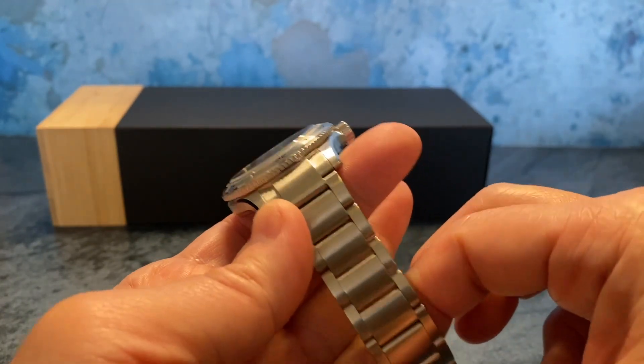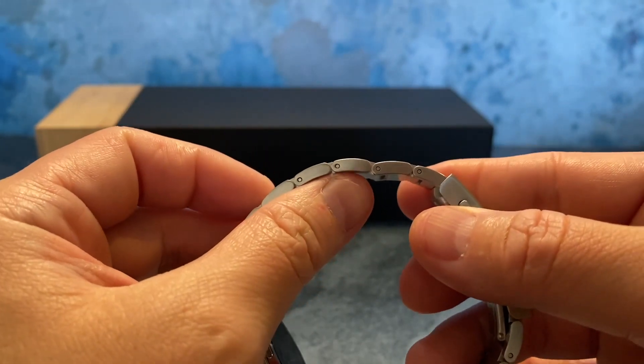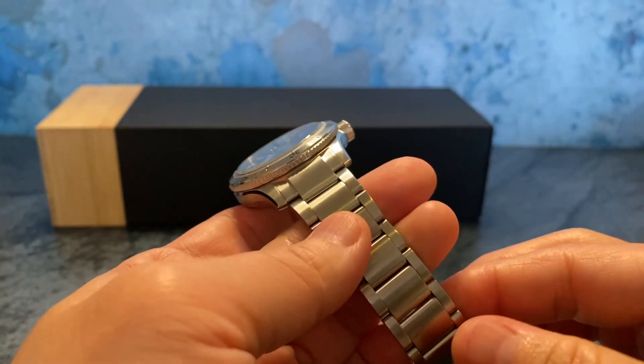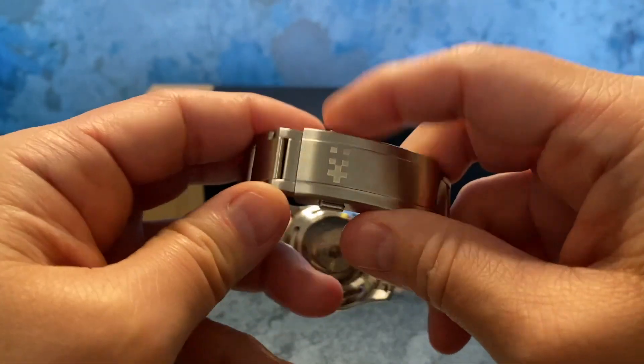Just a really sharp look. The bracelet is nice — if there's one area I wouldn't mind some improvement, it's link adjustment, as these are push pins, which aren't my favorite type to adjust. Still, it is a nicely finished bracelet that matches the case nicely and is quite comfortable. And here's their clasp with their logo.